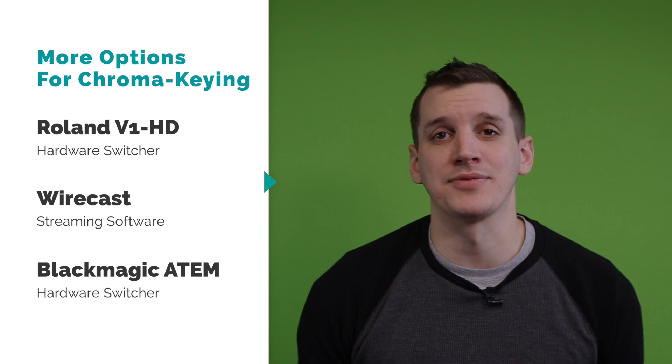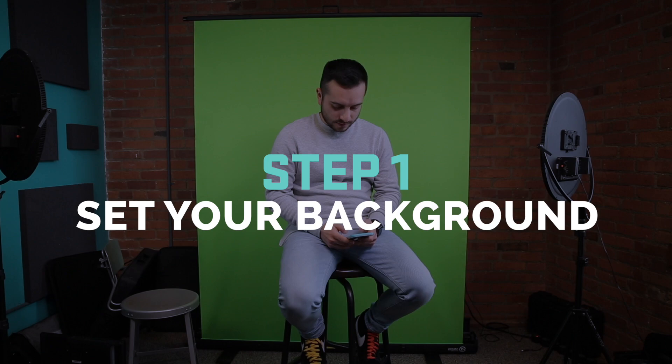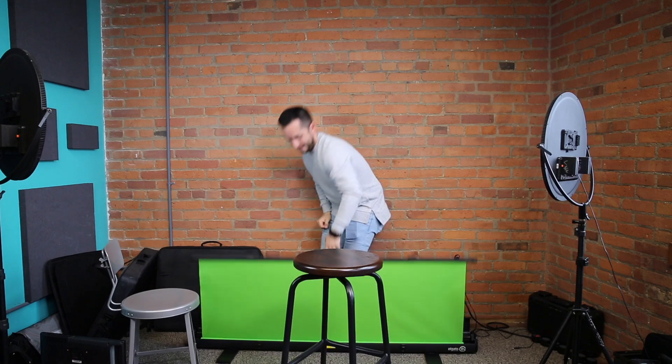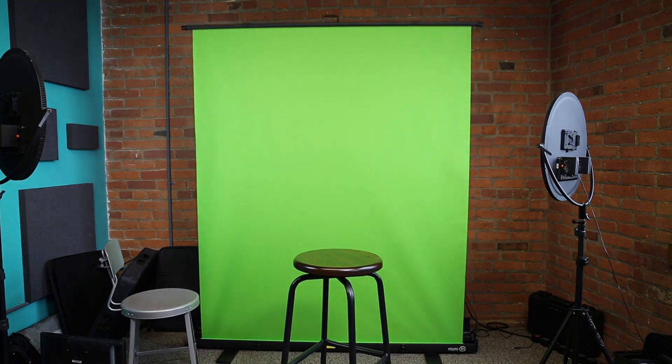The process for those is very similar to what we'll be doing today. So let's get started by setting up the green screen and lighting our scene. Today we're using an Elgato green screen, which we love because it's super portable and it takes no time to set up. Once your green screen is set up, you also need to light your scene properly. Just setting up the green screen and putting someone in front of it won't look so hot when you try to key out the background.